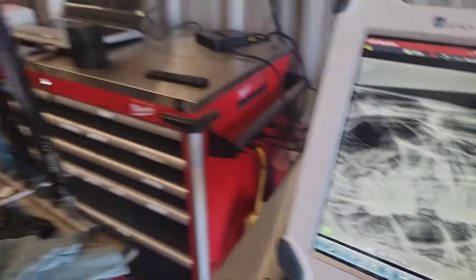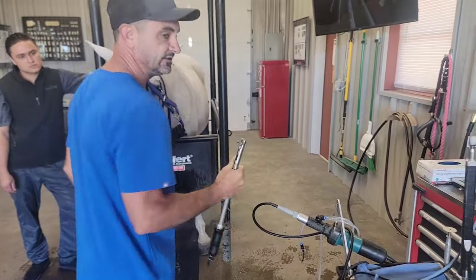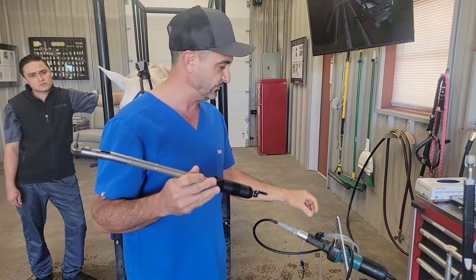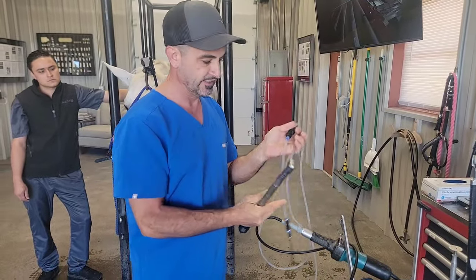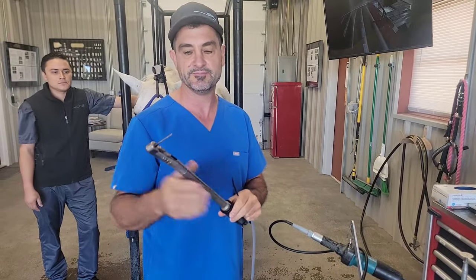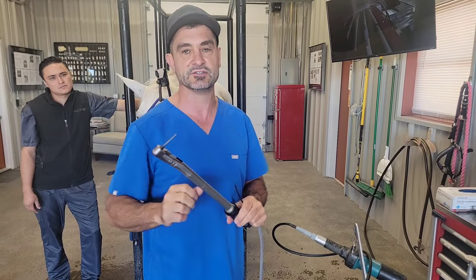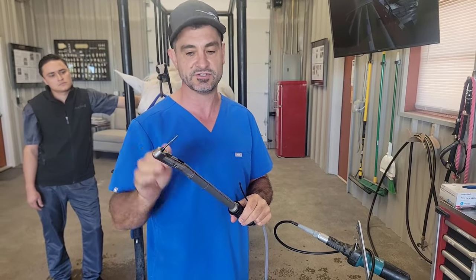What we use is a handpiece from Easy Technik in Germany — a lot of people ask us about that. We also use a water cooling system that keeps the burr clean, and we use burrs from Equine Specialties for sectioning. So what we're going to do is go in and section this tooth.